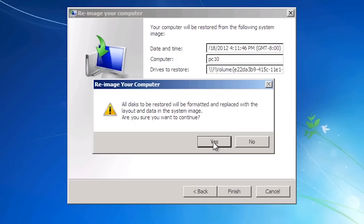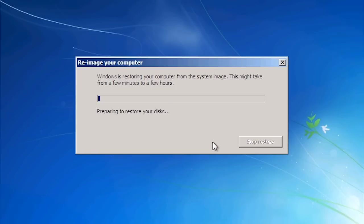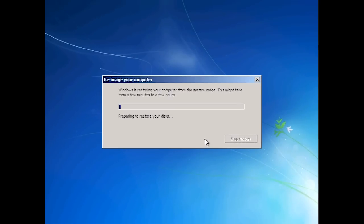Once I press Yes, the system image will be copied over the network, replacing everything on the local hard disk. The process does take a long time to complete, so I will pause the video and return when the process is completed.